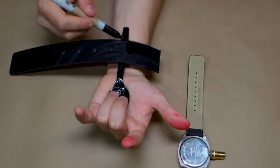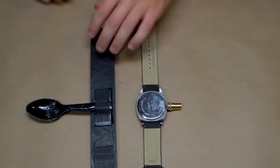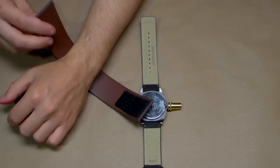Cut and trim the spoon into the length you need for your wrist. It will be your pressure plate to activate the webbing. Attach your plastic pressure spoon to the fastened cuff.